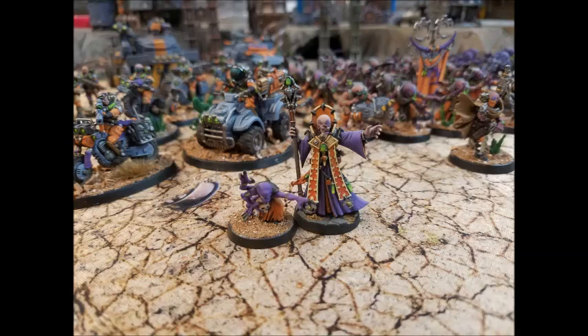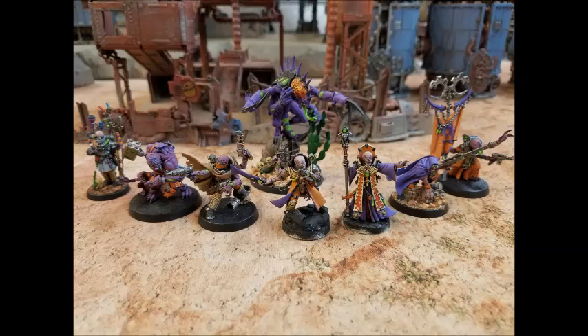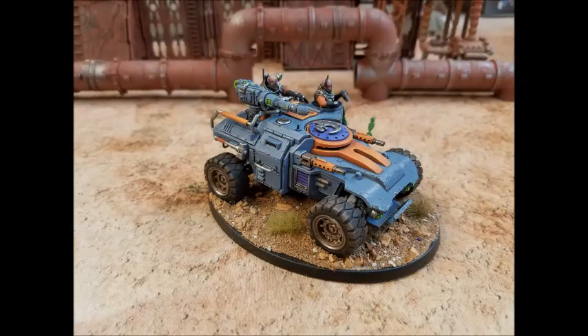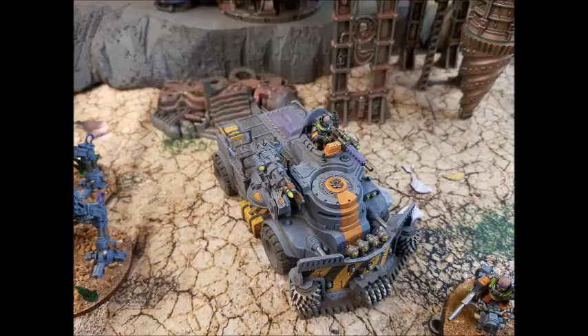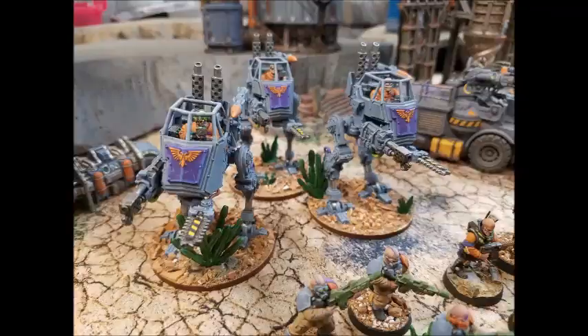The second part of this detachment is two squads of Atalan Jackals. Both squads are identical: four regular bikers, each with a demo charge and a shotgun, plus an Atalan wolf quad with an incinerator. These are two Atalan bomb squads — they drop in, throw the demo charges, and then typically die. What works very well is you drop them in using Lying in Wait, which is two command points, and then use Extra Explosives and Drive-By Demolitions — the Rusted Claw stratagem — which means you get to throw four demo charges, hitting on threes with plus one to wound.